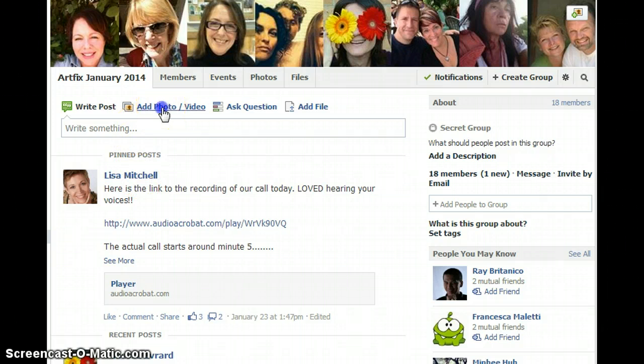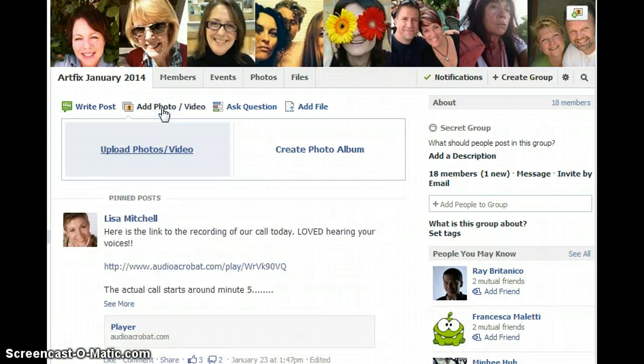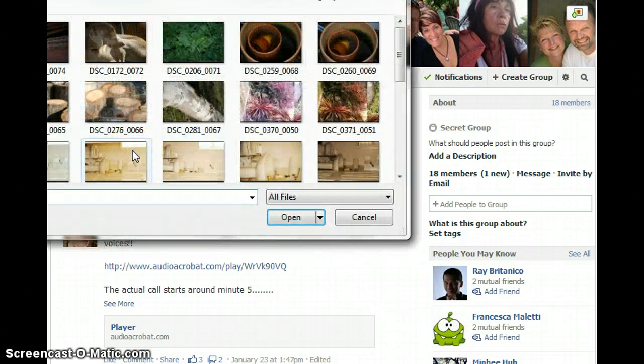What you want to do is go up here to where it says 'Add Photo/Video' and click on that. It's going to give you an option whether you want to upload photos or create a photo album. For our purposes, you just want to upload photos.